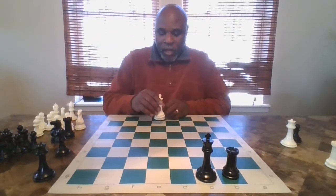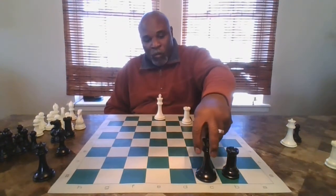Let's say my king is over here. If I move my rook to c2, I just put your king in check, so your king has to move out of check. Let's say I move my king here — now you could put my king in check if you want. Check! And now I have to move my king out of check.